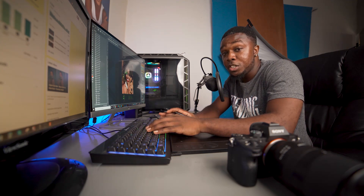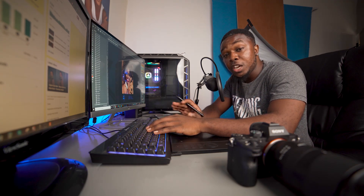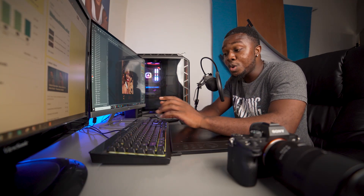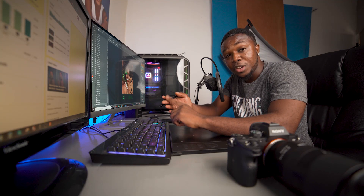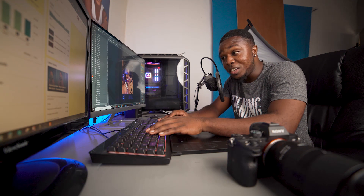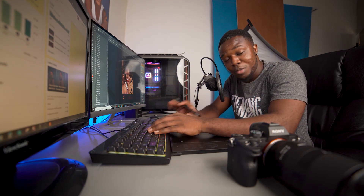One important thing to understand is that when you're creating a brush, the brush cannot be multi-colored. So if you have a multi-color logo, this will not work for you. Your logo is either going to be red, black, green, pink, yellow — whatever color you want — but it cannot be multi-colored, unless you want to get creative, but it will still not be multi-colored.